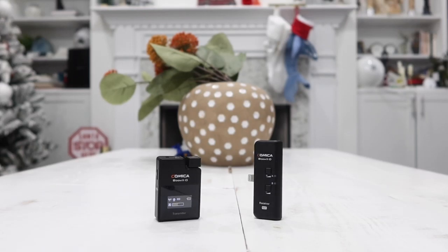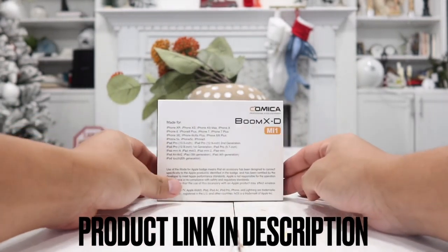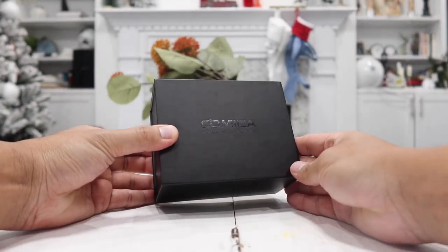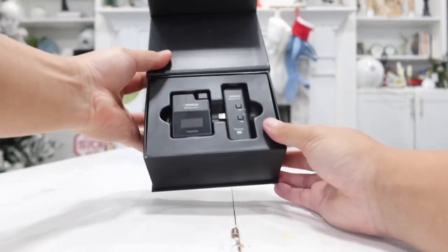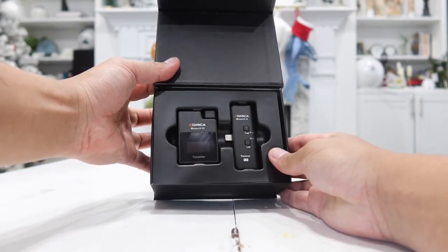So let's go ahead and start with the unboxing. Here's the box as shipped and delivered. If we slide the box out we are presented with another black box with the brand logo, and simply lifting this up we are immediately presented with the actual transmitter along with the receiver. It looks very professional.